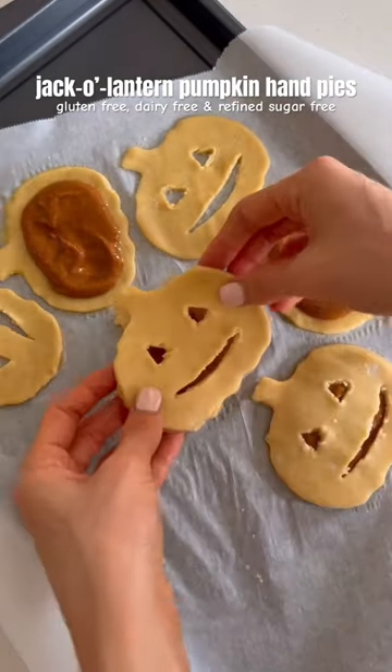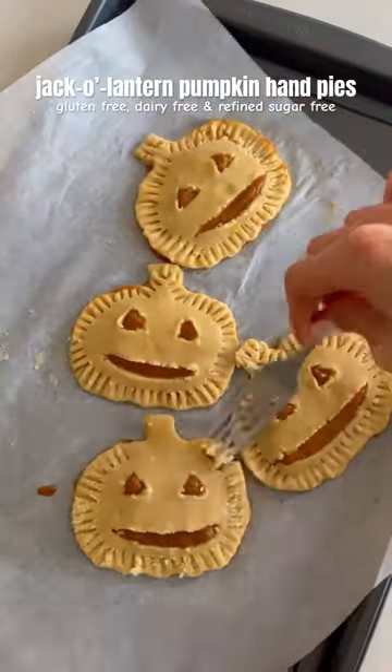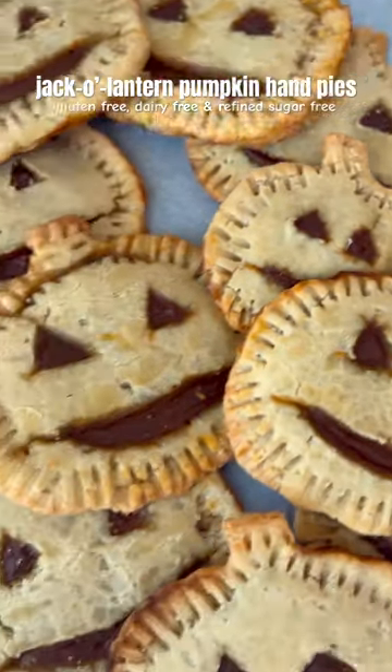Top with the pumpkin filling, then assemble your hand pies, crimp the edges, and bake in the oven. Once they're cooled, dig in and enjoy.